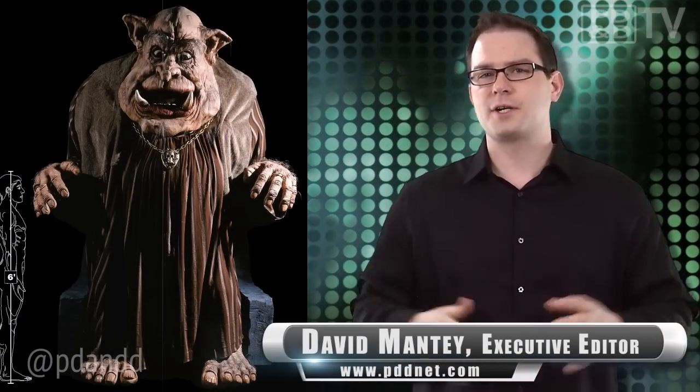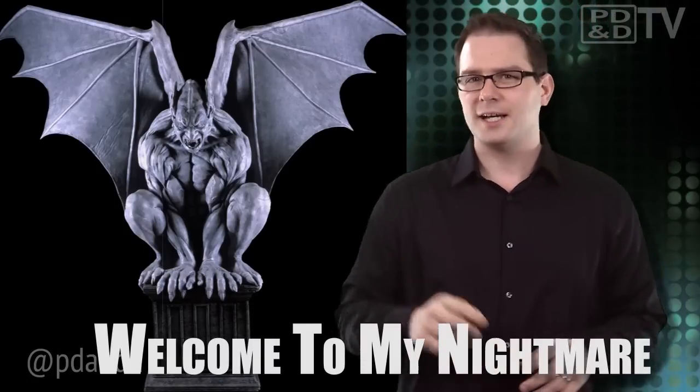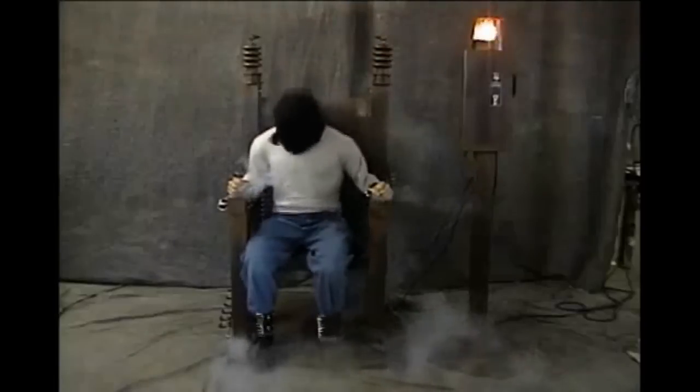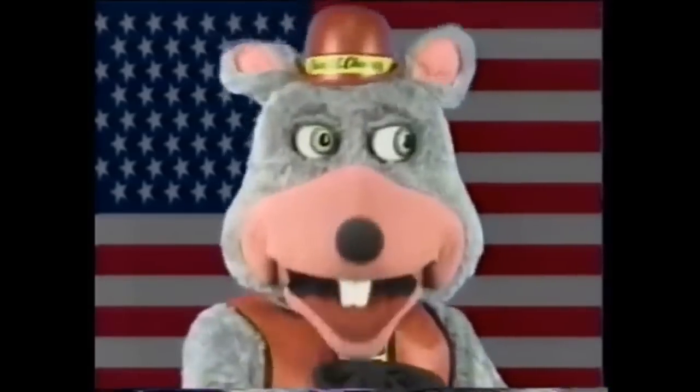Distortions Unlimited has been in the fright business since 1978. The company started with horror-themed masks and props, but in 1995 they designed Shake and Bake, an animatronic electric chair that was unlike anything the industry had ever seen. Shake and Bake was dark, loud, and smoky — a distant departure from contemporary animatronics that were silly and friendly. The poor soul strapped to the chair had a simple design with a motor connected to a few pulleys, which made it thrust the body back and forth.